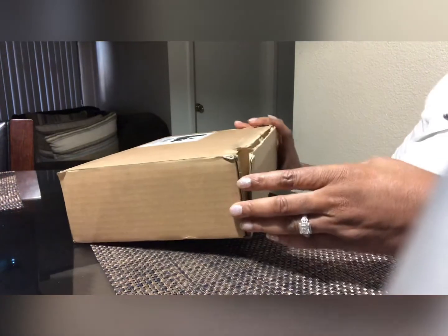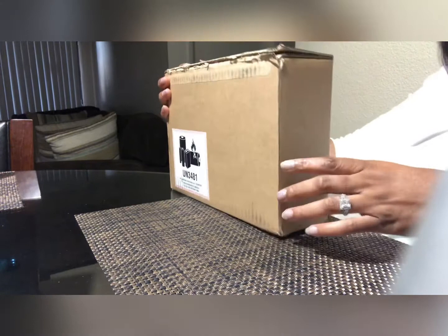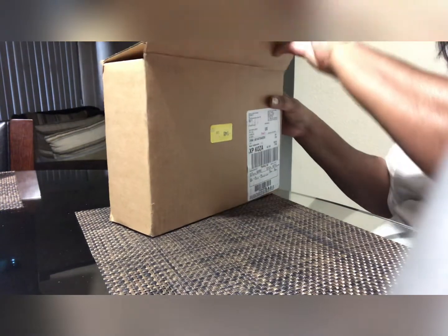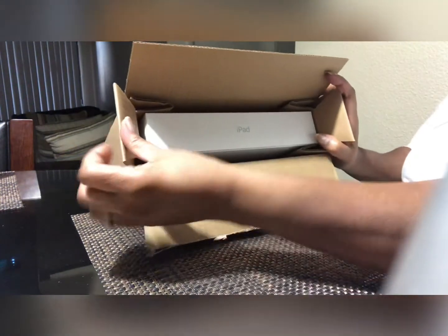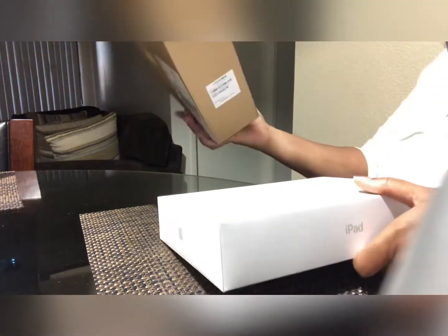Hello everyone and welcome to my channel. Today we are having a very special item that we are showing off. I can hardly wait — I am so happy for this video, guys. Look at what I received today! Can you guess? Let's get this out of here. Yes, that's right!